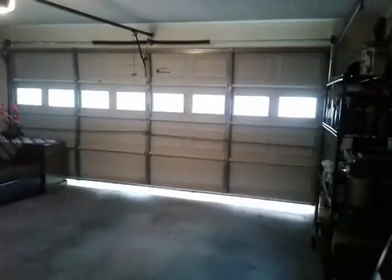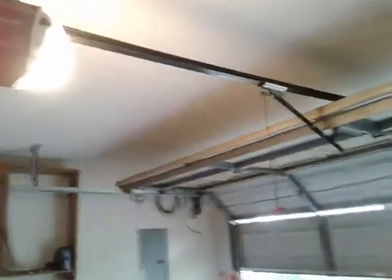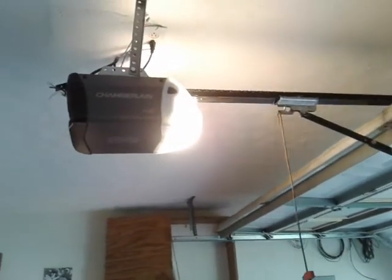I can't see the sensors yet, so let's open it up with the single wall button. The motor is a little loud, and the door is loud too. Now I can see the sensors. It's a cloudy day, so I'll take a look at the safety sensors.